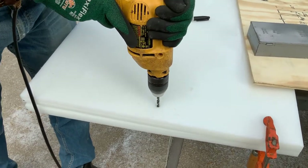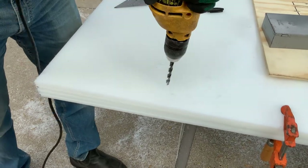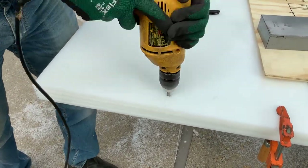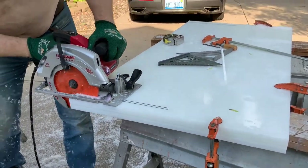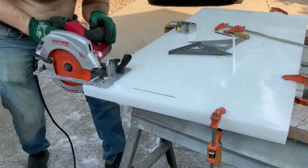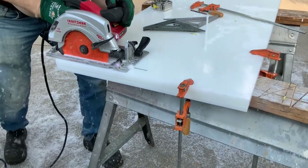Here we are making a guide for the end of the interlace. We start with a smaller bit and use bigger bits as we go on. We made an outline and are making the cut. You're going to repeat this on the rest of the panels.